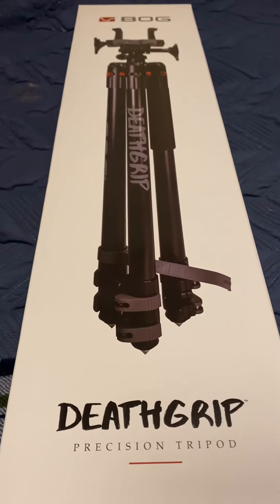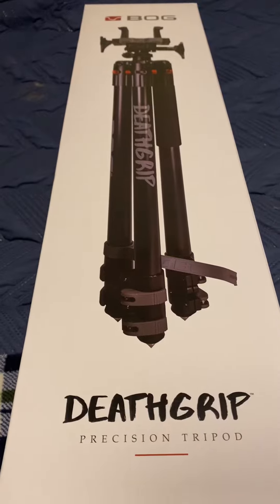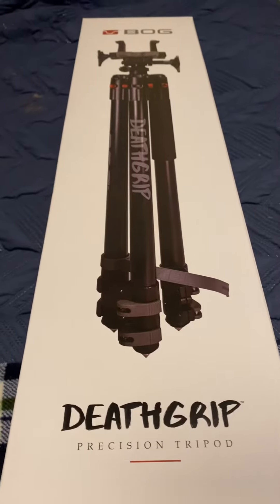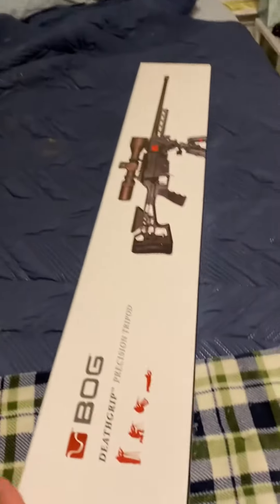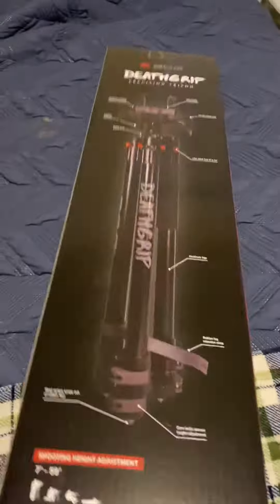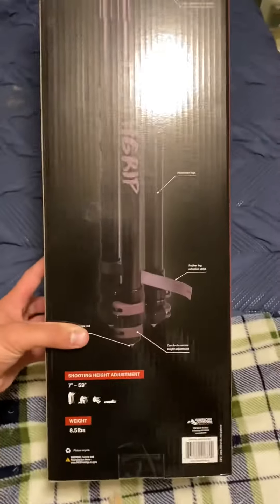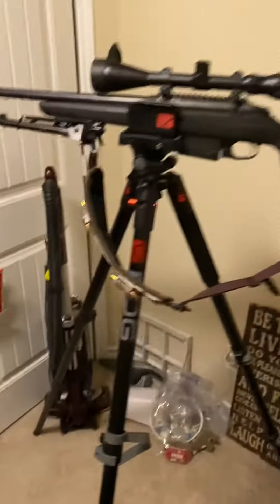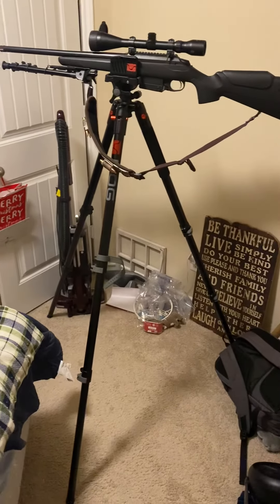Hey YouTubers, just wanted to come and do a quick little review on the Bog — or Bogue, however you want to say it — Death Grip Precision Tripod. First off, it comes in a pretty heavy, sturdy box and gives you all the details on the back. Out of the package, the thing is pretty sturdy, pretty solid.